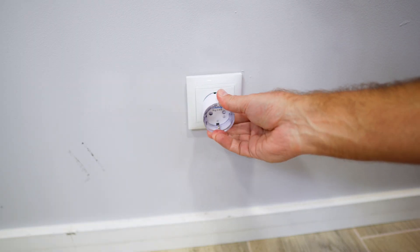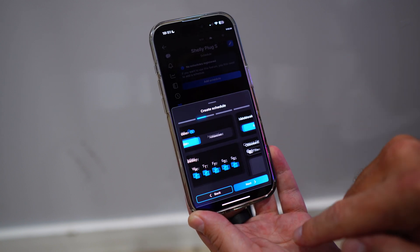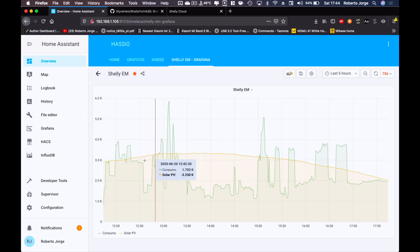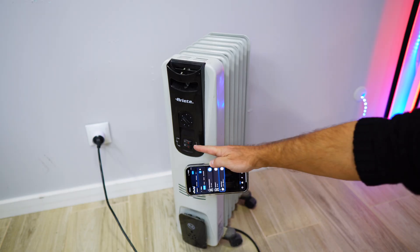As we have seen in some examples, through the app we can schedule to turn on and off on a specific day and time. We can also monitor energy consumption. Actually, a few days ago we took a look at how we can turn an old heater into a smart heater.